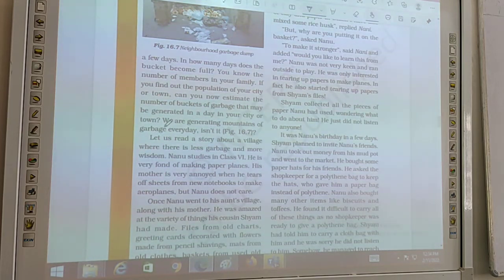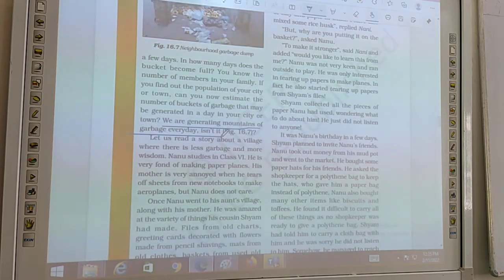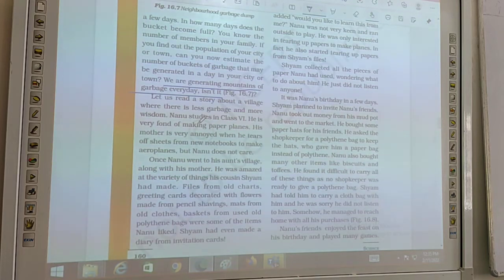We are generating mountains of garbage every day. You can see big hills of garbage. Now there comes an interesting story. We have to read this story and understand it. After that, I will ask you questions about what you observe and feel after reading it.